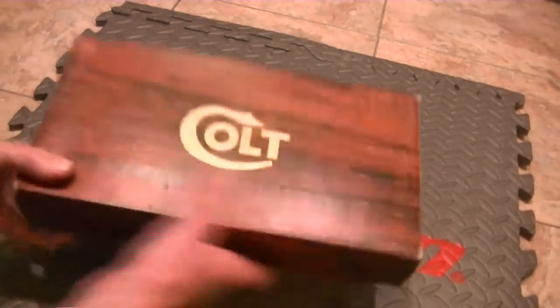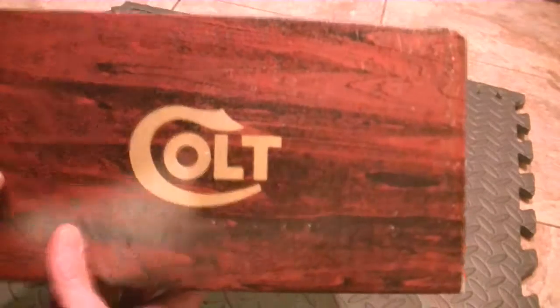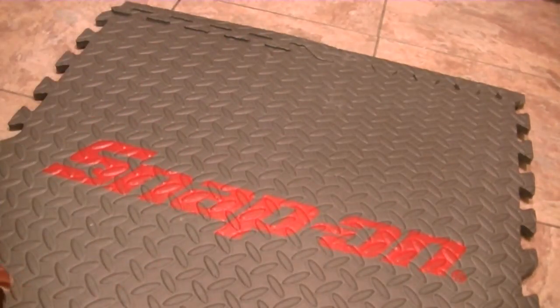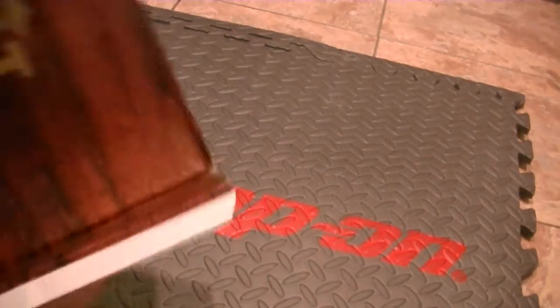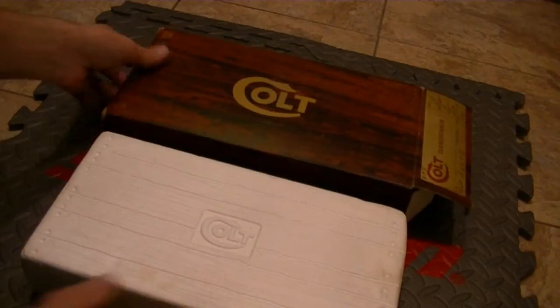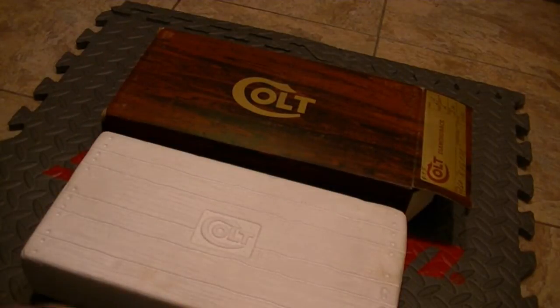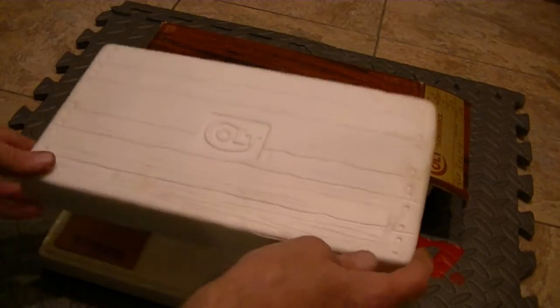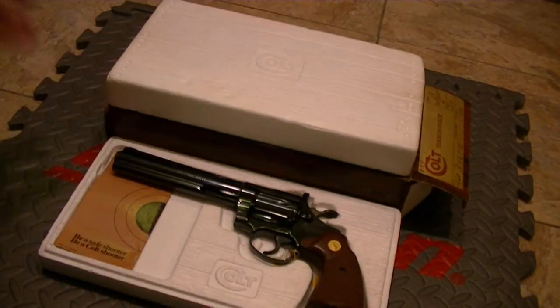This is my Colt Diamondback. As you can tell here, 6-inch model. I've got to show you the end on the last end on the 4-inch, but oh well. And this is the Colt Diamondback in 6-inch.